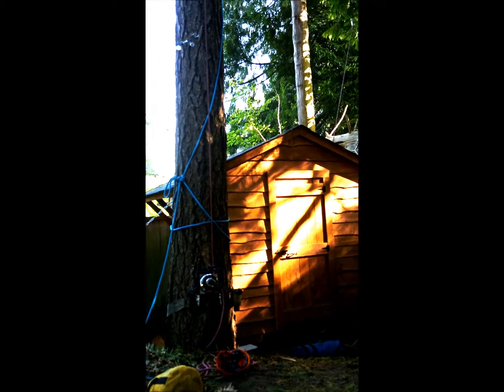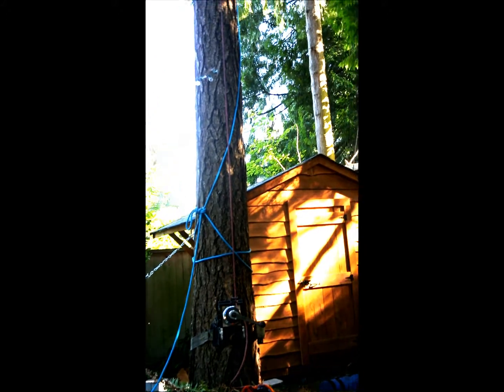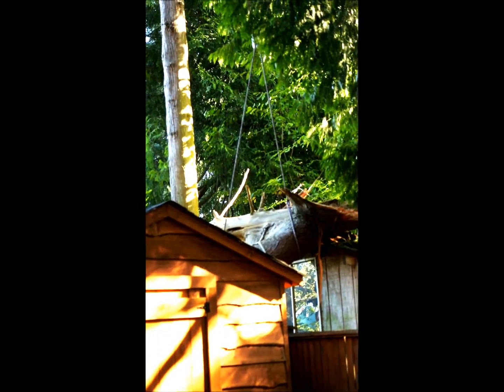Here is a double whip tackle. I've got a retrievable block set in this fir tree. The blue rope is up there with the retrievable. The red rope catches the GRCS, goes up to the block, down to this broken part, to a sling and another block, and up through a crotch in this cedar, which is where it came from.